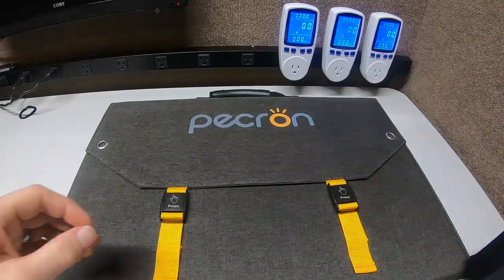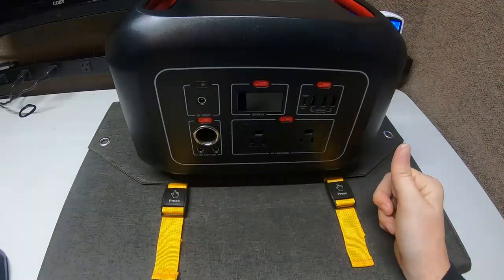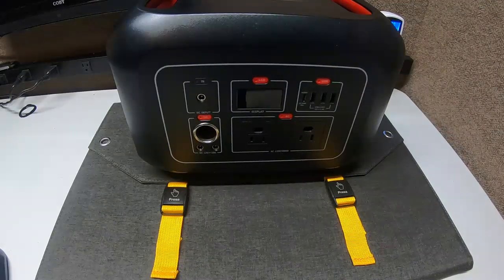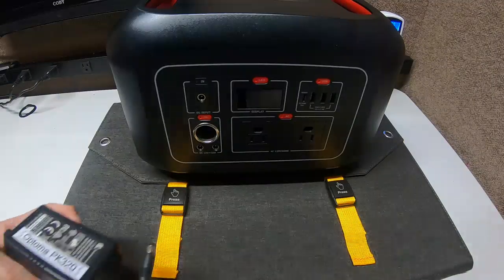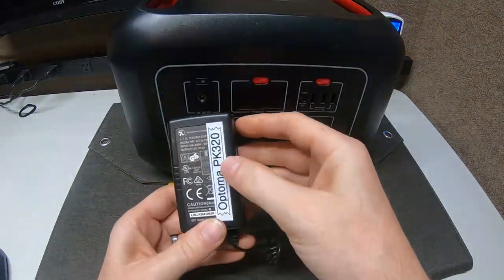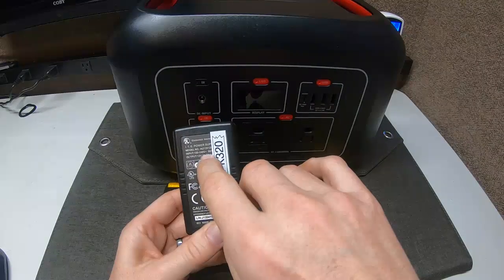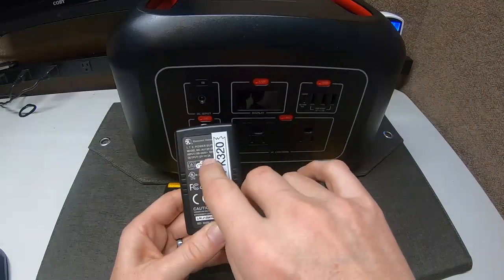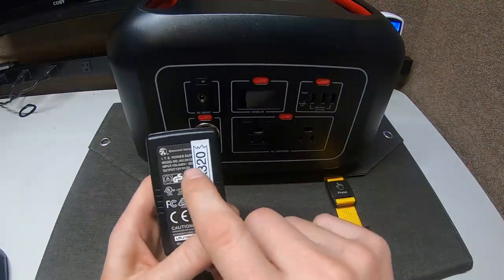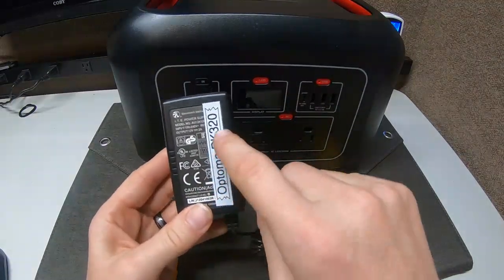Now the other one is the one that always gets people confused. The voltage is hard enough, but this one is absolutely crazy. If you look on a power adapter — I'm going to grab one — okay so I have a power adapter here for an Optima PK 320. What you're going to look for on here is the polarity. It says: output 12 volts at 2 amps, and the polarity is positive over negative. That means the pin or the outside ring is going to be positive or negative depending on that polarity rating.